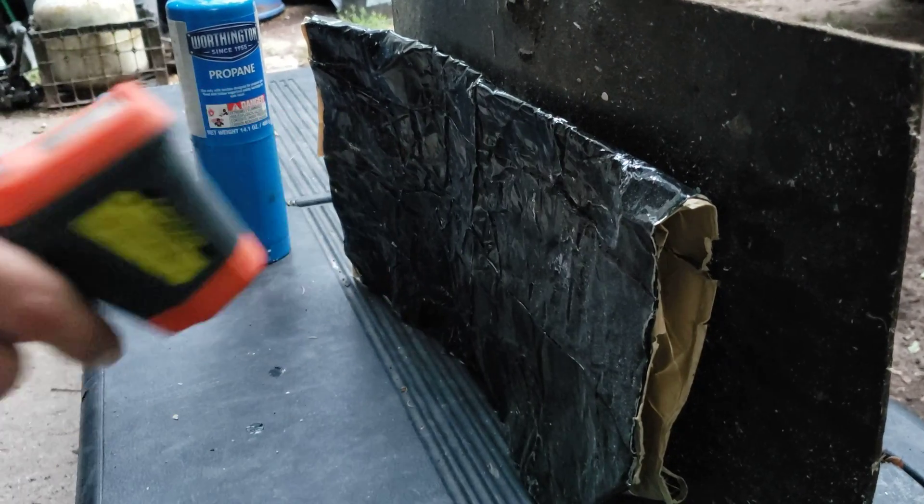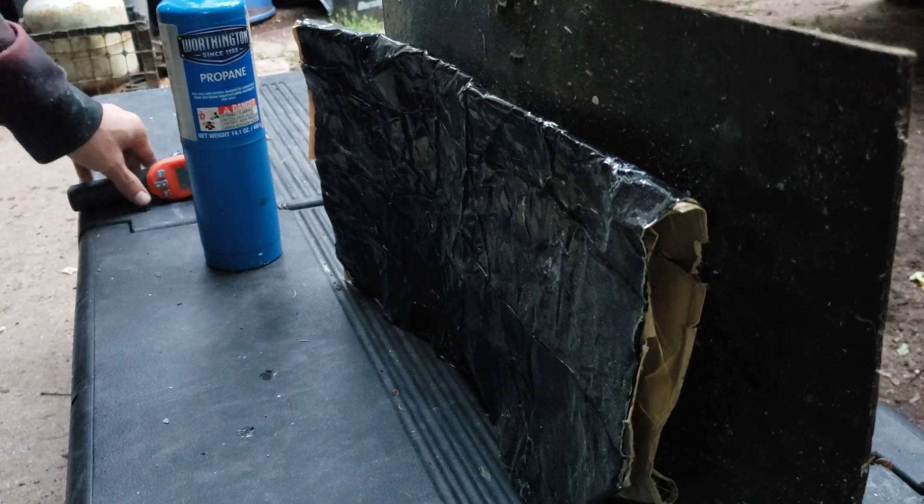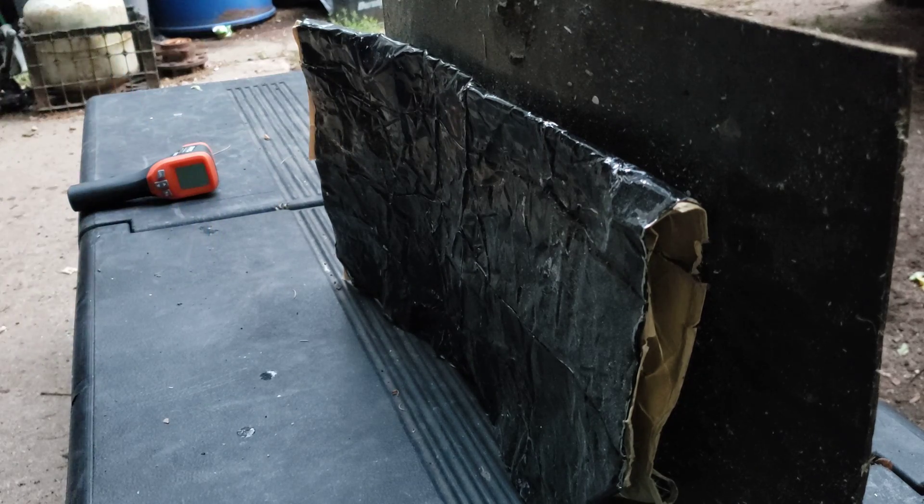Limitless did this test where they were burning the outside coating of their battery with a torch, so we're going to do the same thing. See what happens — they were getting the outside up to like 700 degrees.